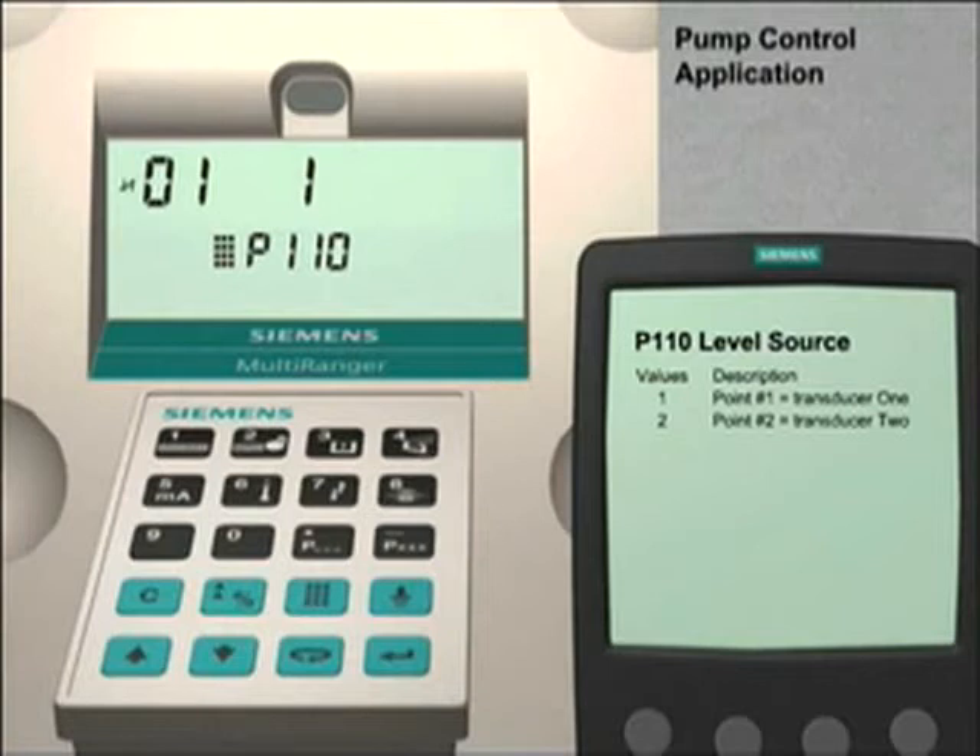This value represents transducer number one as the level source controller. The pair of digits in the upper left of the LCD is the index number. The index number shown is zero one, which represents relay number one. To see the level source controller for the other relays, press the next display key twice or until the index number field shows dash dash. Then use the up arrow and down arrow key to scroll through the available relays. As we do this, we can see that each of the relays has an index value of one, meaning transducer number one is the level source controller for all relays. Therefore, we do not have to change the level source controller for any of the relays.